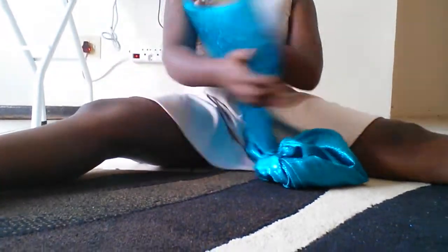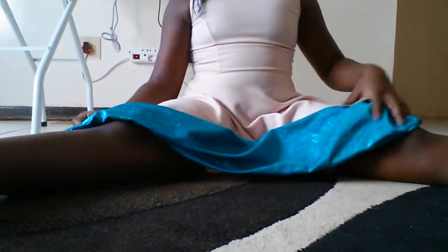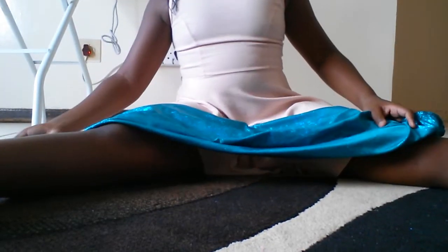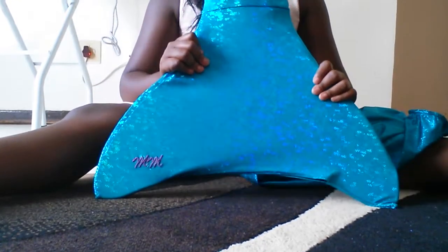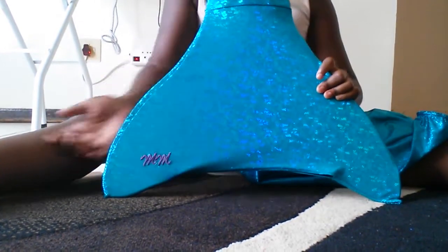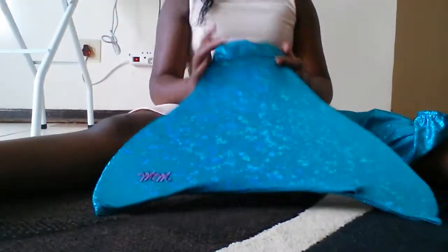Make sure you wear it the right way so that you don't get confused. If you buy the Magical Mermaid tail, make sure you don't get confused by the signature on the back.